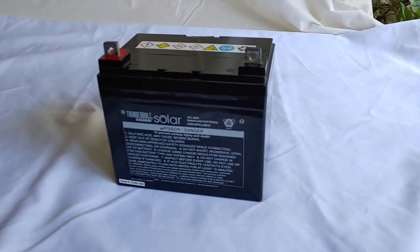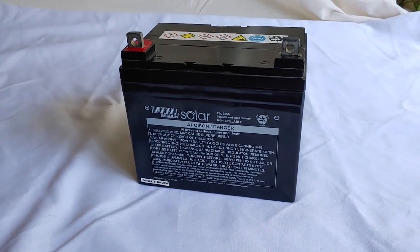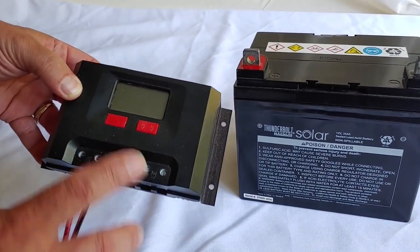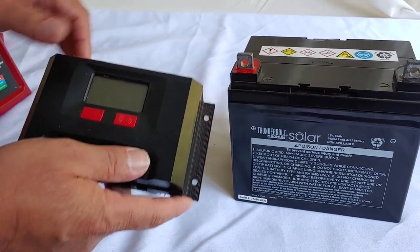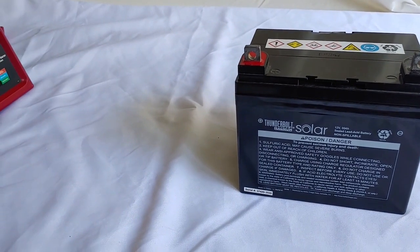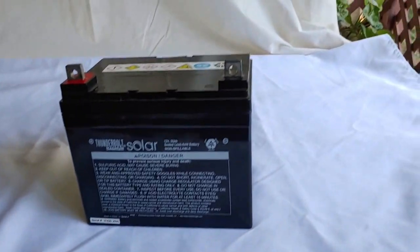The other way is to connect it to your solar. Here's a regular charge controller — you hook it up to the battery and the solar panels and it will charge it. Either way you do it, you want to make sure you keep the battery charged all the way up.